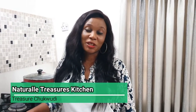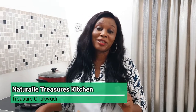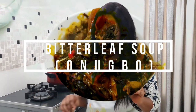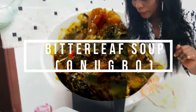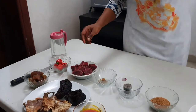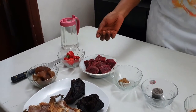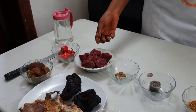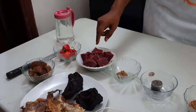Hello, my name is Treasure Chikwudi and I welcome you to Natural Treasures Kitchen. Today I will be teaching you how to make delicious bitter leaf soup. For this soup I will be using beef. Some people might want to use goat meat, snail, or chicken, depending on the protein that you want to use, but for me today I will be using beef.